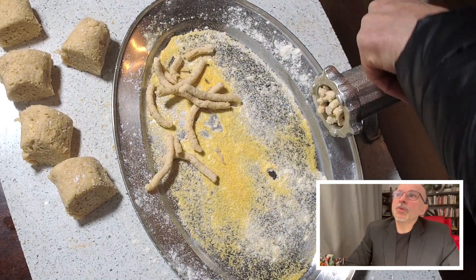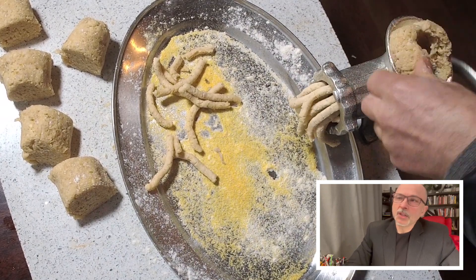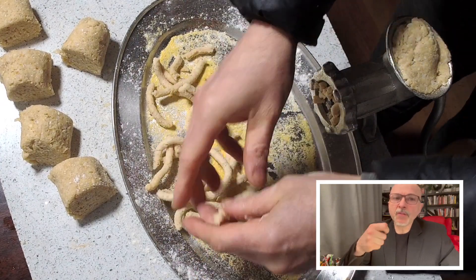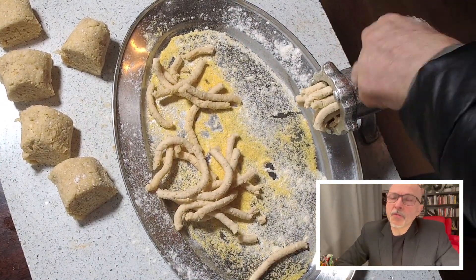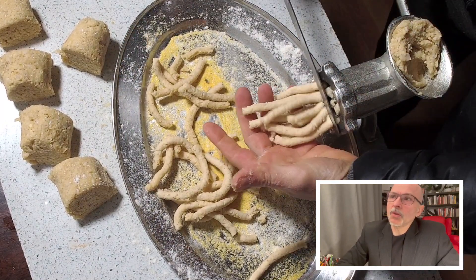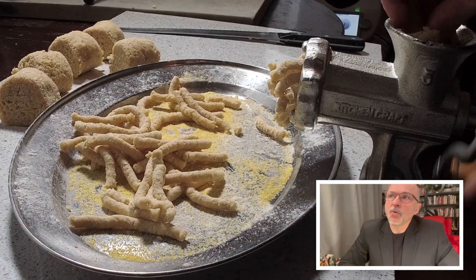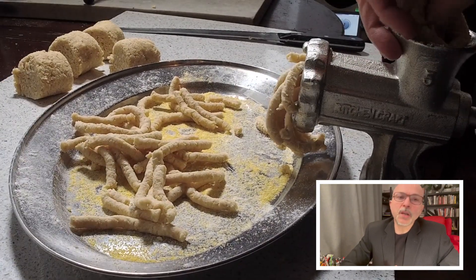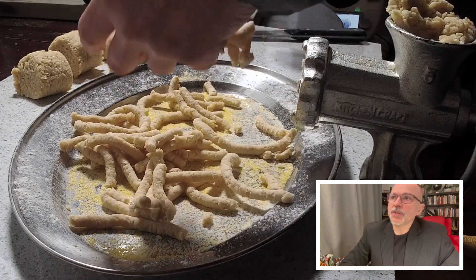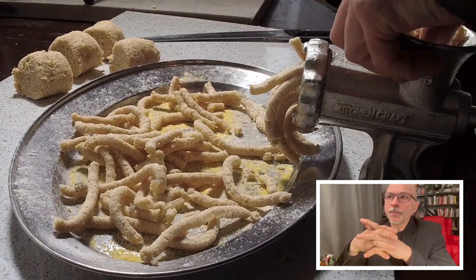My grandmother Maria used to make them this size and I keep doing the same. Too long I don't think is good — you have to be able to eat them with a spoon. You can also have them smaller; if you eat them with a chicken stock they are easier to manage. The passatelli are amazing.